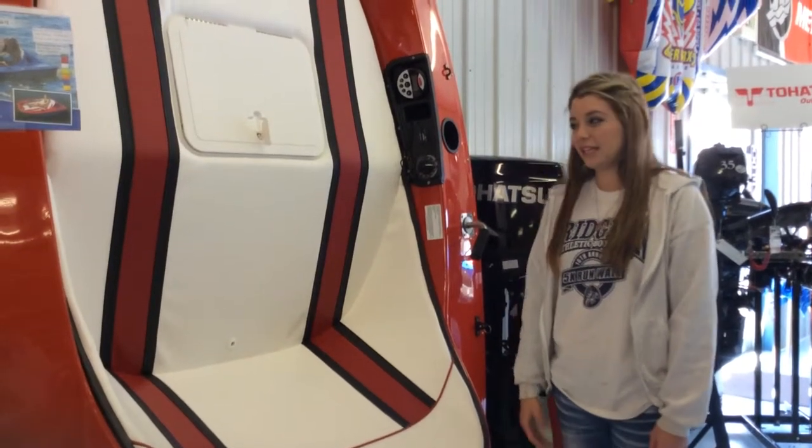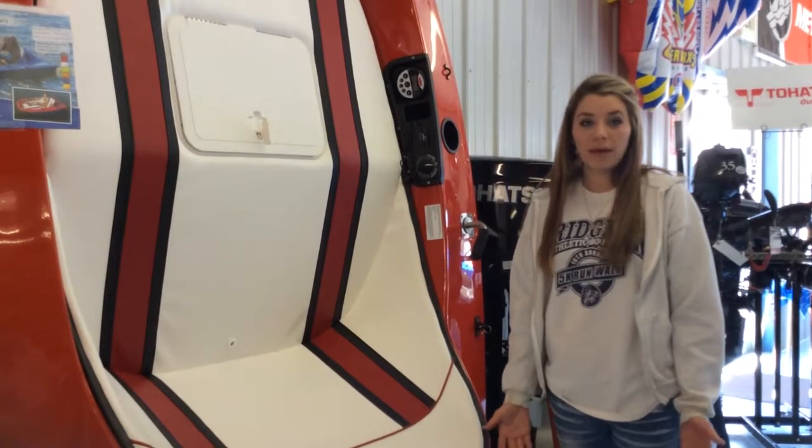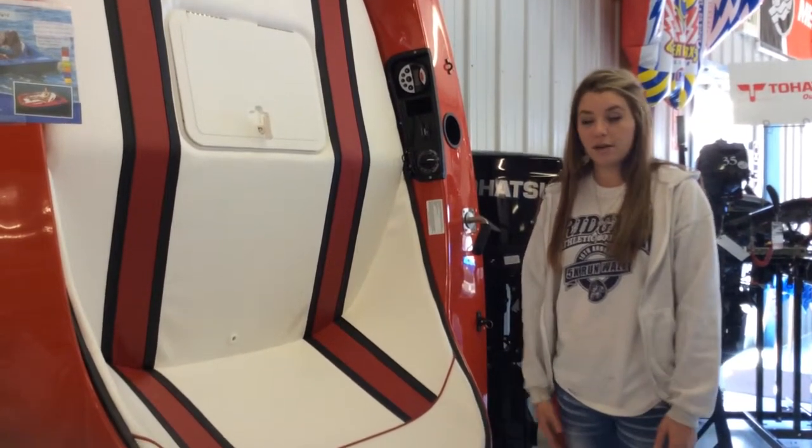I'm Brandi at RNS Boats and this is our Fusion GoFloat. It is almost like an electric paddleboat. It goes about five miles an hour.